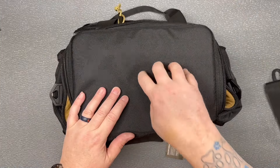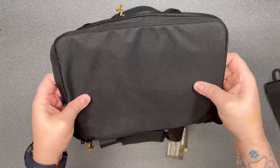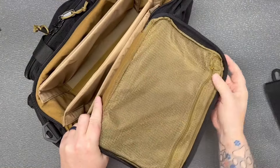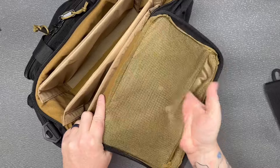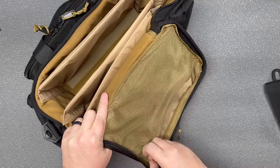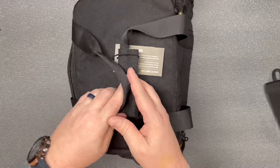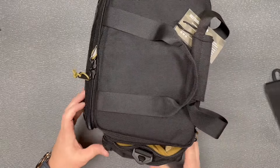Got a nice solid top on it here — this has got some kind of insert in it to hold it nice and stiff. There's a big mesh pocket here where you could put your ear pro, targets, or something like that. You've also got a couple of carry handles along with the shoulder strap.